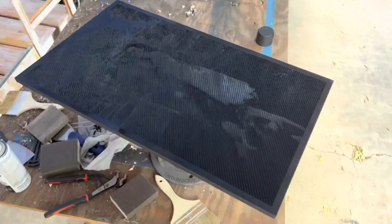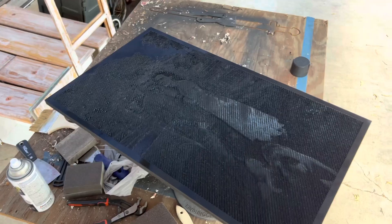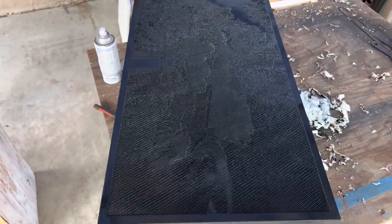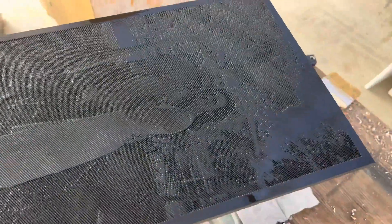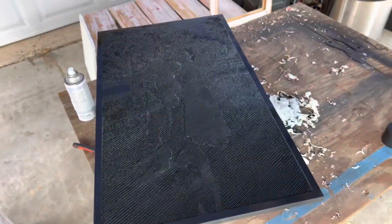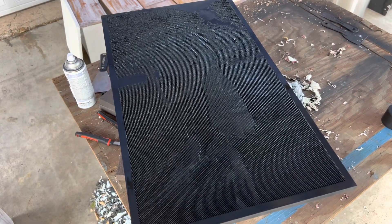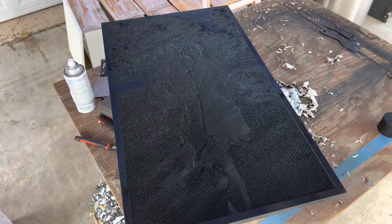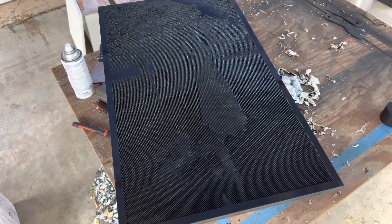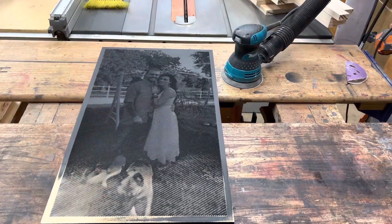I'm outside in my little work area — stripping a dresser, so it's very messy at the moment. But this is where we're at with the v-carve, freshly painted. I'll just let it sit for about an hour and a half to two hours until it's completely dry. You don't want to start sanding while it's still wet — it will go very badly if the paint's not completely dry.